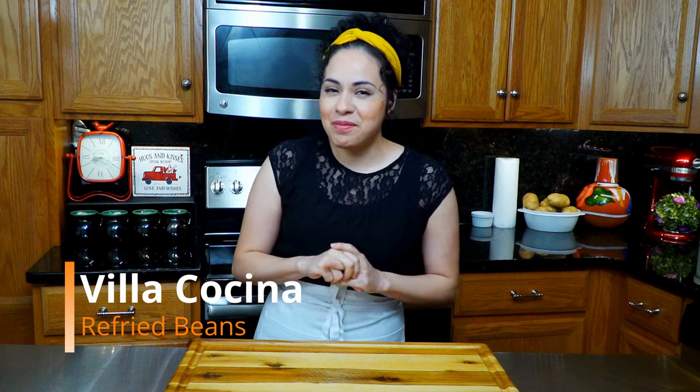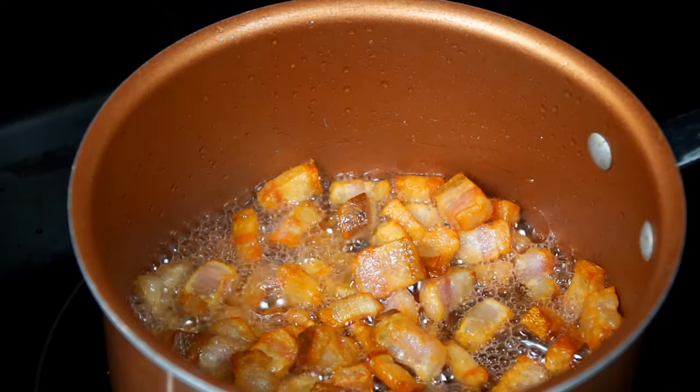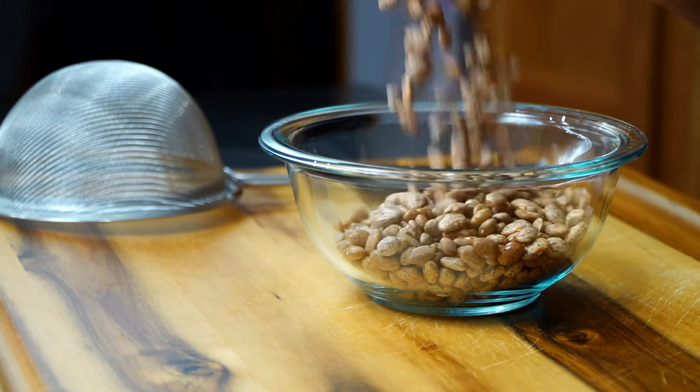Hi everyone and welcome to my kitchen. My name is Rosanna and today we are making refried beans — not just any recipe, my personal favorite, where we get to cook with pork lard. I also get to share a couple of tricks that you are going to love. So let's get started. Measure out two cups of pinto beans.